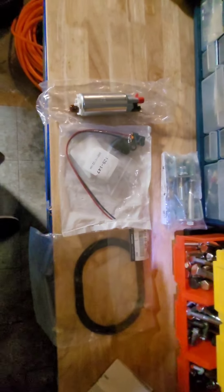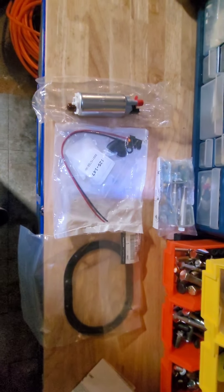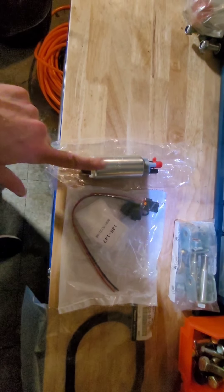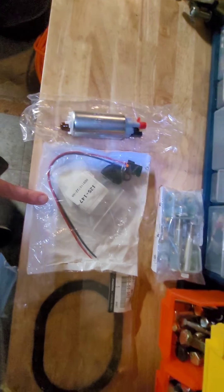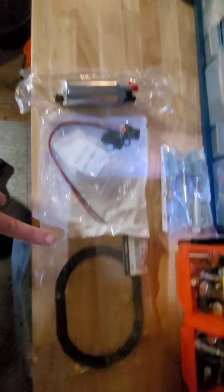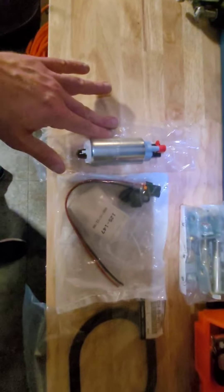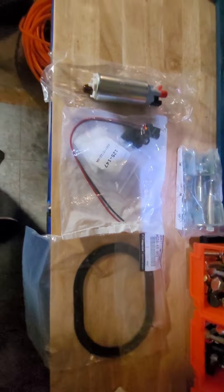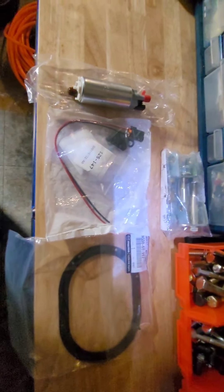Alrighty folks, welcome back. Tonight we're going to be replacing the fuel pump on my FD RX7. I've got a Walbro fuel pump — when you buy the Walbro fuel pump, it comes with an installation kit that has just about everything you need. And then I got a new gas tank gasket from Atkins Rotary. The fuel pump I got directly from Walbro right from the website, and Atkins Rotary from their website as well. Both only took about a couple days to get here — super fast shipping.